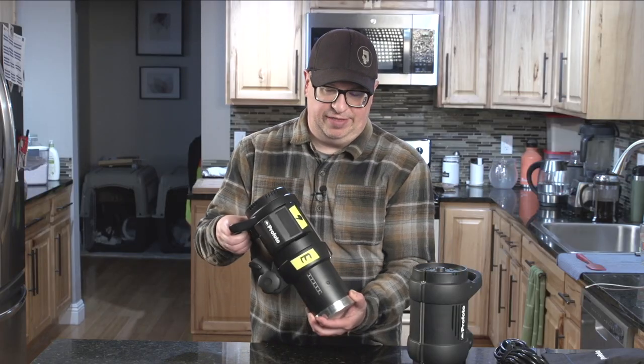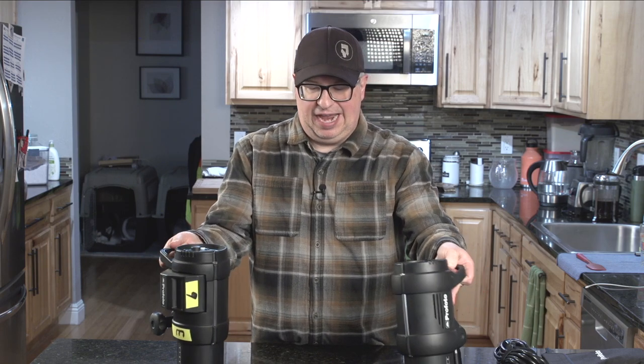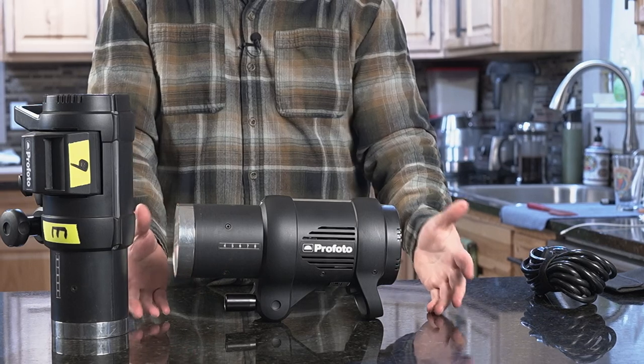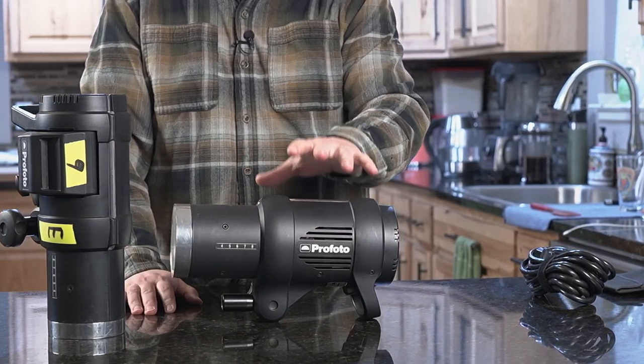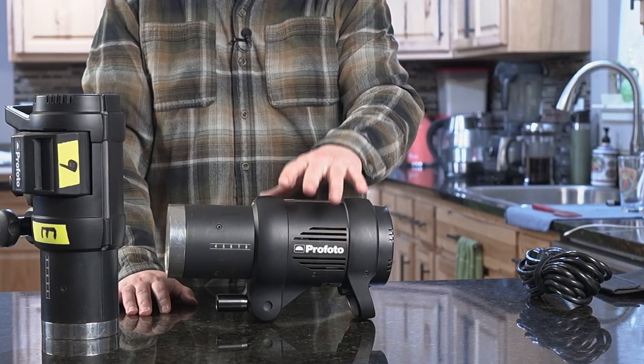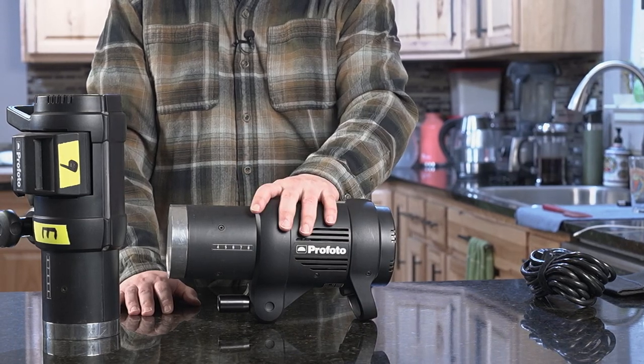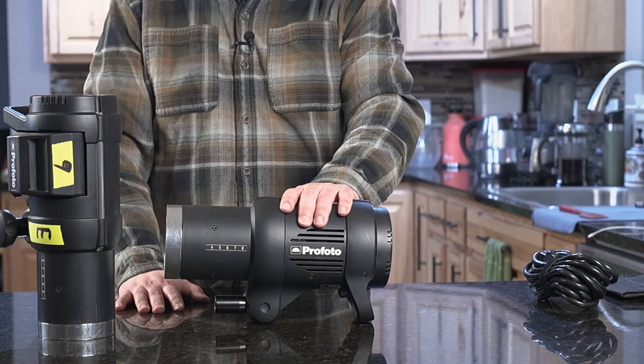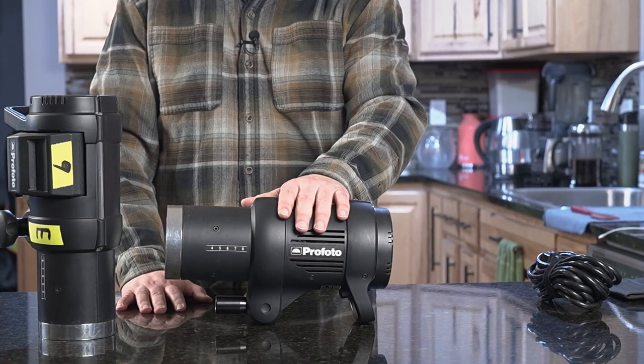You would think the solution is to buy more monolights. I had four D1s and sold them. The D1s are great — there are now D2s that go up to 1,000 watt-seconds, and they're fantastic units. I can't say enough about the technology as a whole — Profoto specifically, but other companies make great units as well.